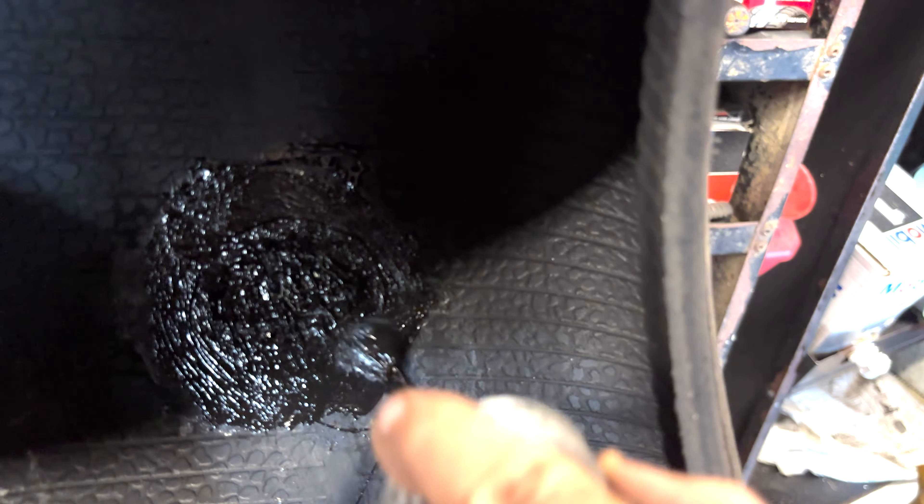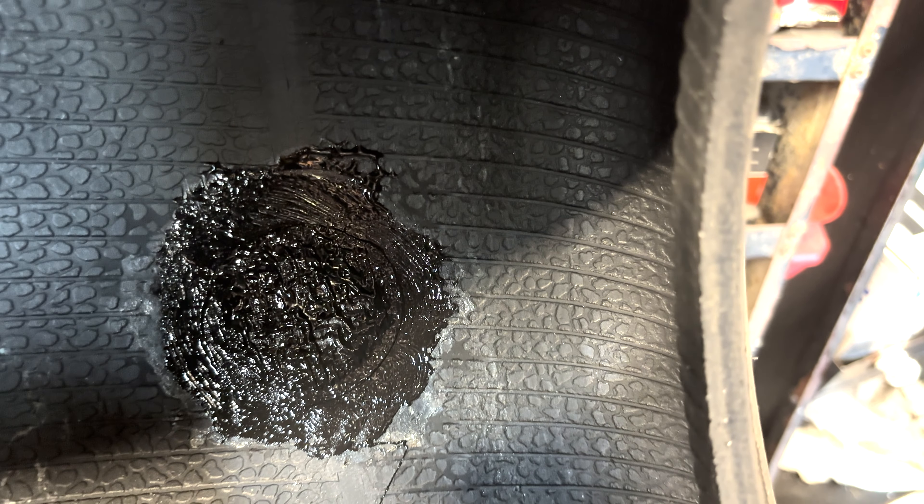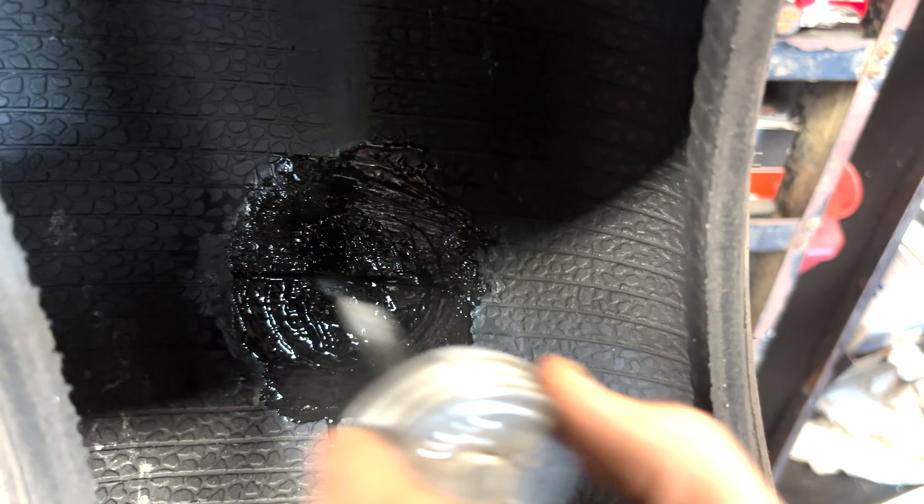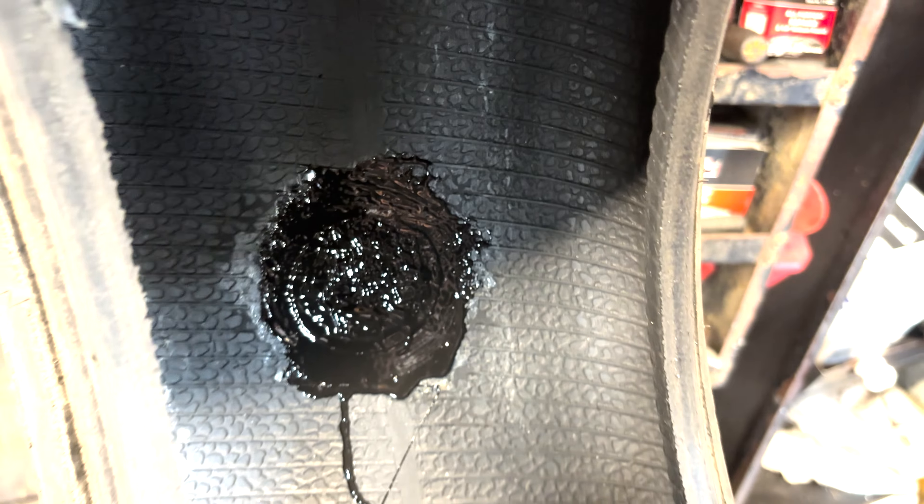This part you don't necessarily have to do, but I think it's a good idea. Put a little bit of bead sealer or some kind of sealant around the edges of the patch and over the patch, just to give it that little bit of extra sealant.